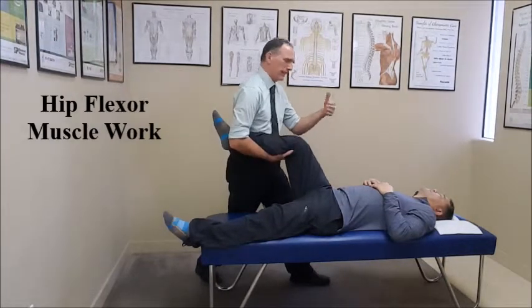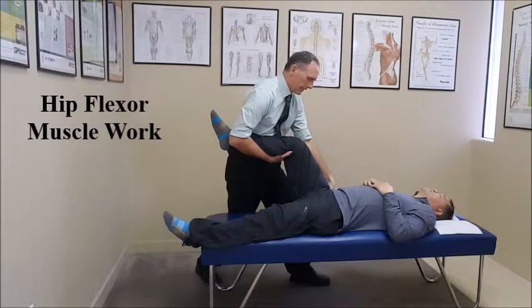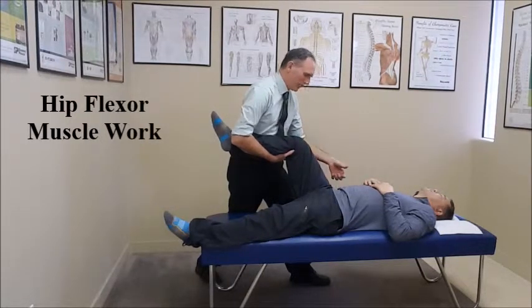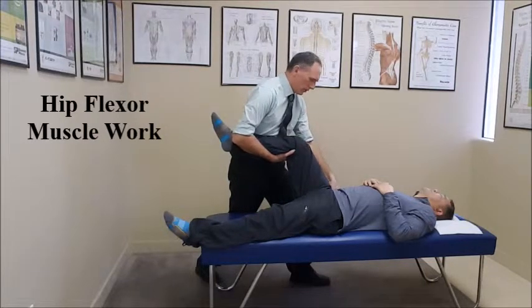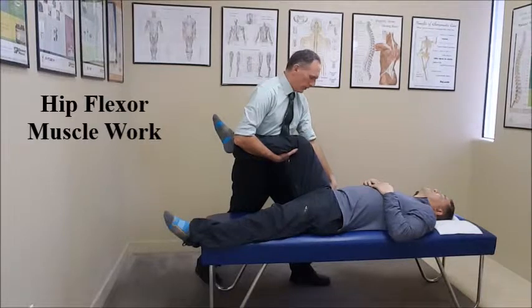You're going to use the pad of your thumb and contact the hip flexors. You only want to use mild pressure — you don't have to use a lot of pressure. Some people may be ticklish in this area, so if that's the case, just use a little bit more than mild pressure because usually that helps.